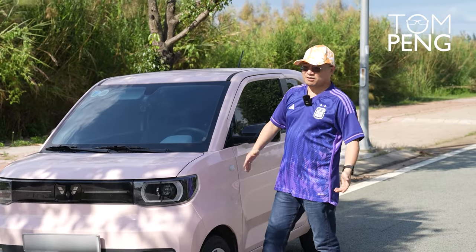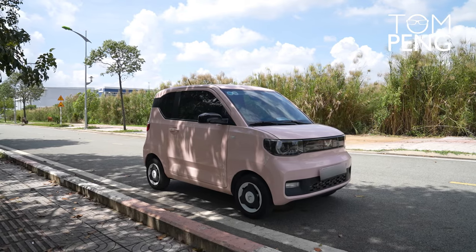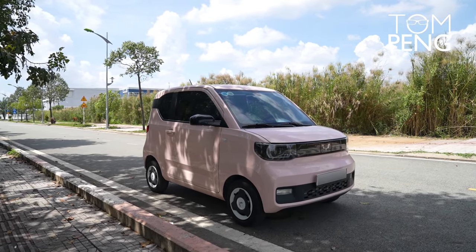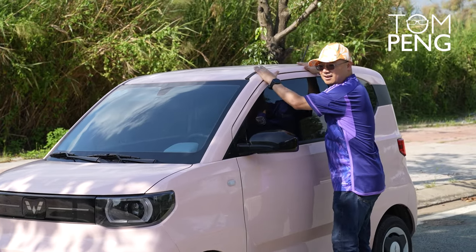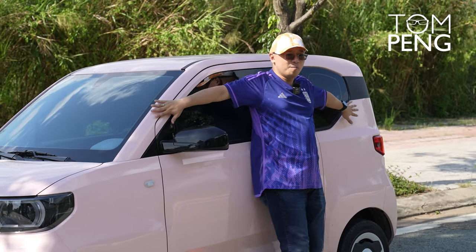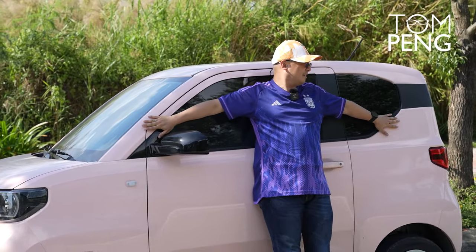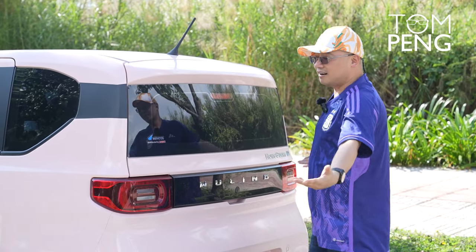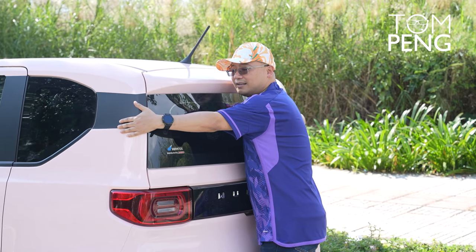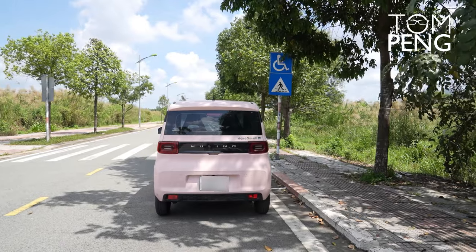The very first thing you notice about the Wuling Hongguang Mini EV is how small it is. Let me just walk around the car so you can get a reference. It's about this high — if I put my arms against the car I can go from here to here. And at the back I can actually hug the car with both my hands, which gives you a reference as to how small it really is.